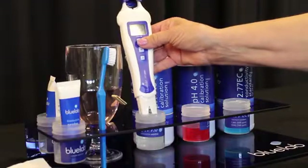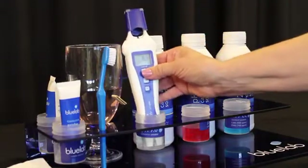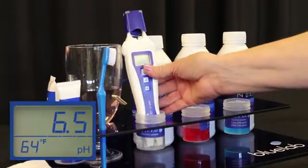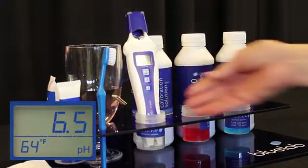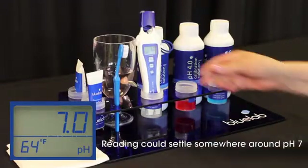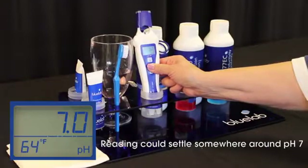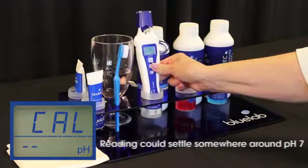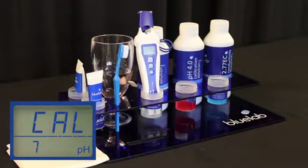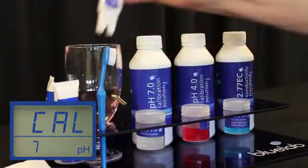Now you're ready to calibrate. Place your pen in freshly poured Bluelab pH 7.0 calibration solution. Wait until the meter stabilizes — this may take a minute or two. Once the reading has stopped moving for at least 30 seconds, with the pen in the 7.0 solution, hold the cal button down until it says CAL on the screen. Remove and rinse in clean tap water.